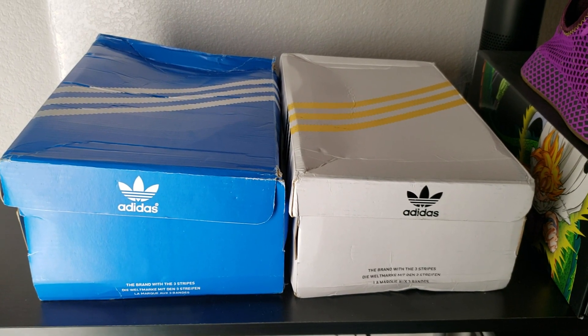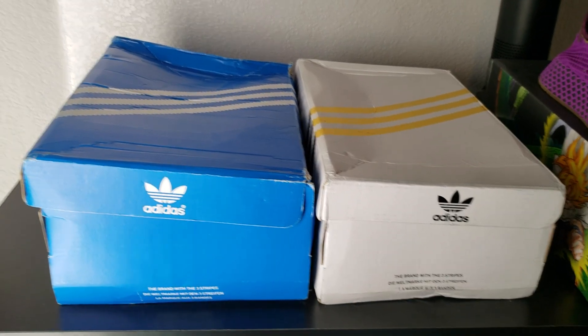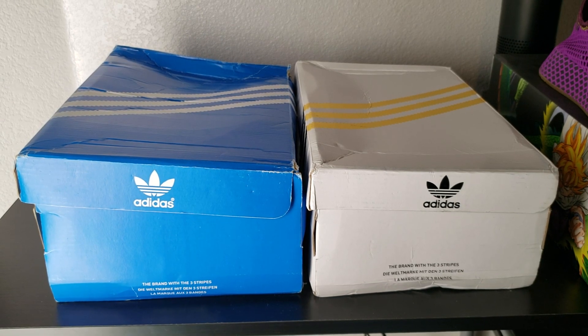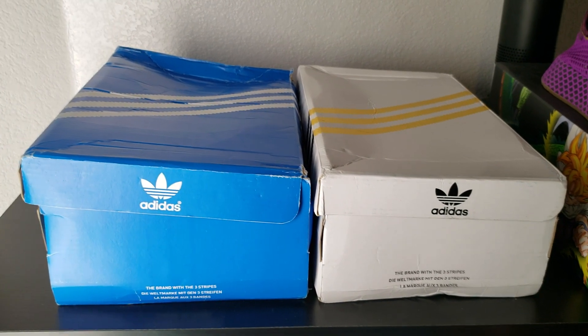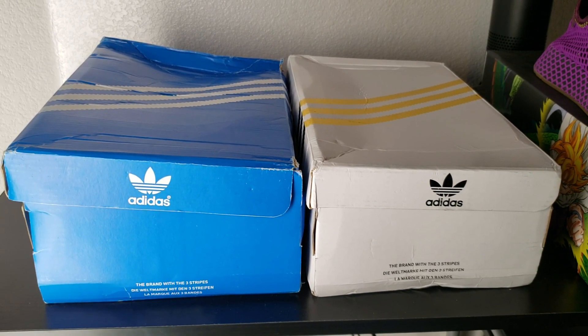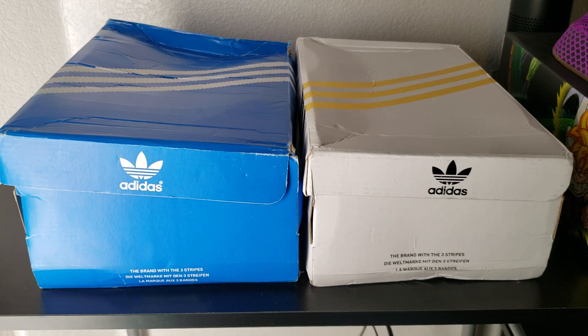Alright guys, today I'm going to do a quick little review. I was on that DHgate website — I don't know if you guys have seen it. Sorry for the video being a little shaky; I lost my tripod, so I'm filming by hand right now. But I just had some packages come in that I wanted to share with you guys.